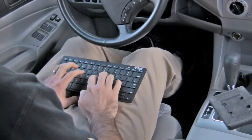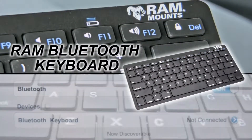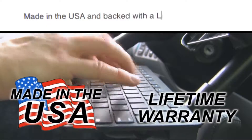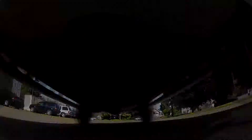Easily operate your keyboard while on your knee and clip it next to your tablet when not in use. Compatible with the RAM Bluetooth keyboard as well as most aftermarket Bluetooth keyboards. Made in the USA and backed with a lifetime warranty, the RAM keyboard adapter is an excellent accessory to complete your tablet vehicle mounting solution.